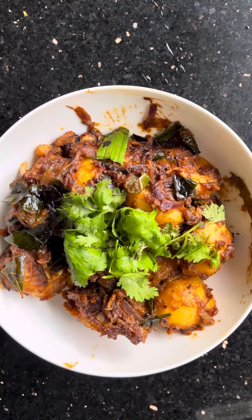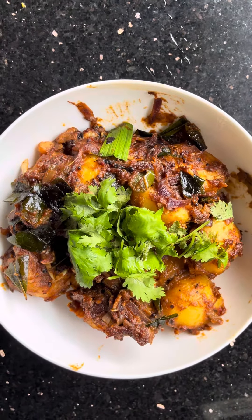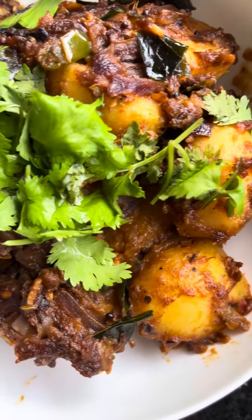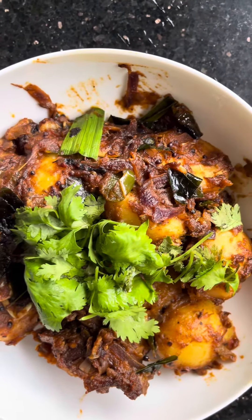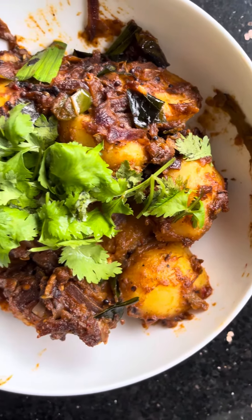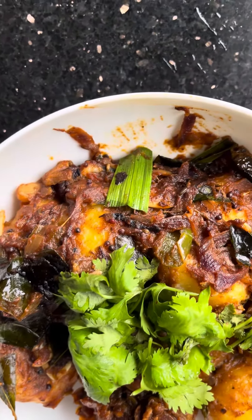This is the potato vindaloo curry, looking very colorful, very sticky, and also very spicy. Cook it to get the perfection of this potato curry, garnished with coriander leaves and pandan leaves.